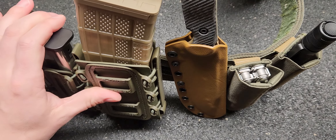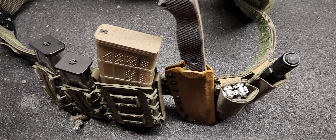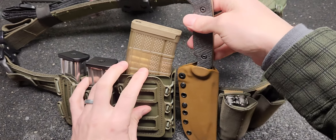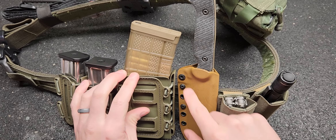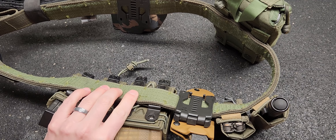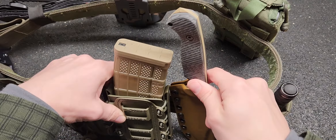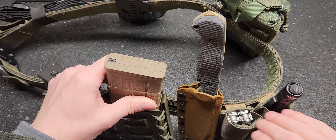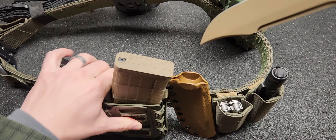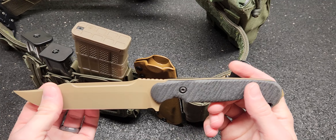This is the sheath that comes with it — a nice kydex sheath folded over, it has adjustable retention. I did go ahead and add a tech lock on the back; I think that's a really good setup for this, although you could put any kind of setup on there you wanted. If you want to put this on your plate carrier, anything like that, you could. I personally just like to have a blade on my left side, next to my other utility stuff. This thing is sweet — it's locked in pretty solid. I tugged on it pretty hard but it is adjustable.